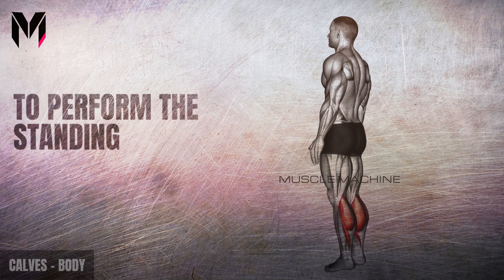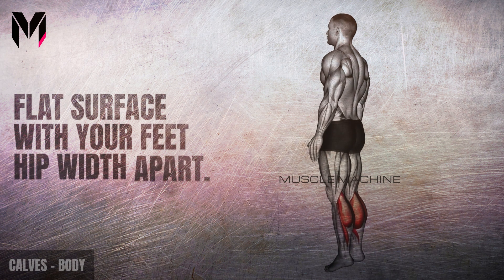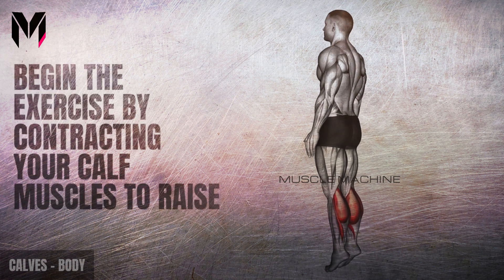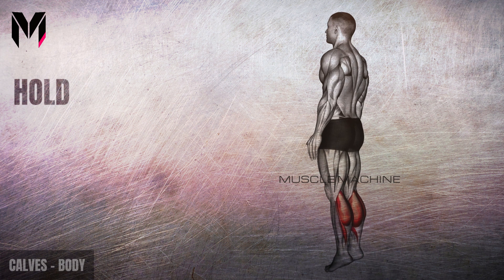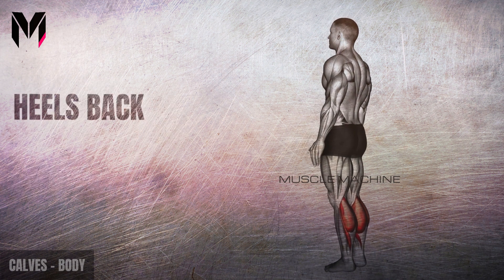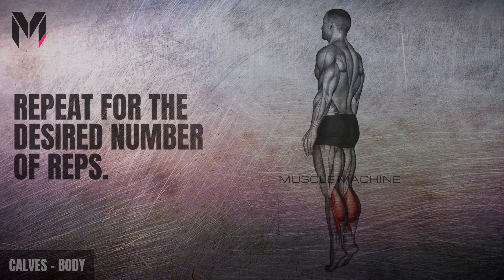To perform the standing calf raise, stand on a flat surface with your feet hip-width apart. Begin by contracting your calf muscles to raise your heels off the ground as high as you can. Keep your legs straight throughout the exercise. Hold and contract your calves at the top, then lower your heels back down to the starting position. Repeat for the desired number of reps.